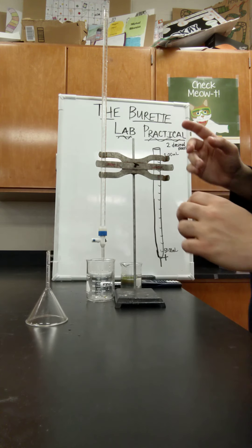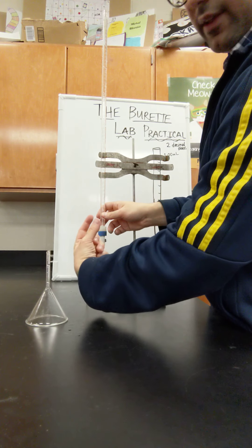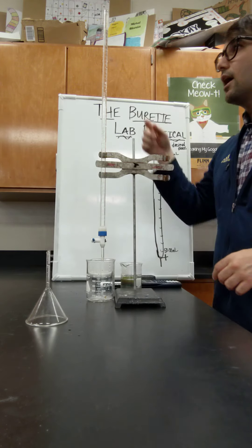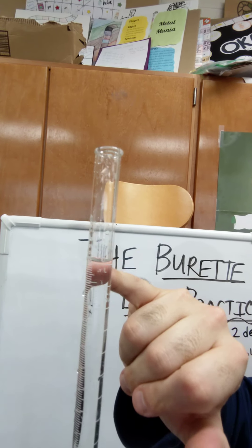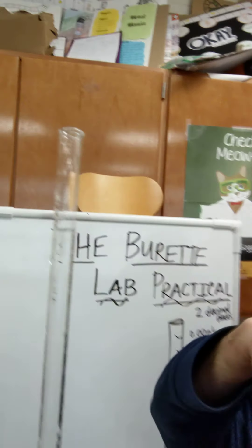I'm going to try to release it so it goes to about the zero mark. If you turn the stopcock upwards, I can release some of the liquid into the beaker. I'm going to get it to about the zero mark. Right now I have the liquid at approximately the zero mark. You've got to read the meniscus — when you read the curvature of the meniscus, the bottom of the curvature is the reading you make.